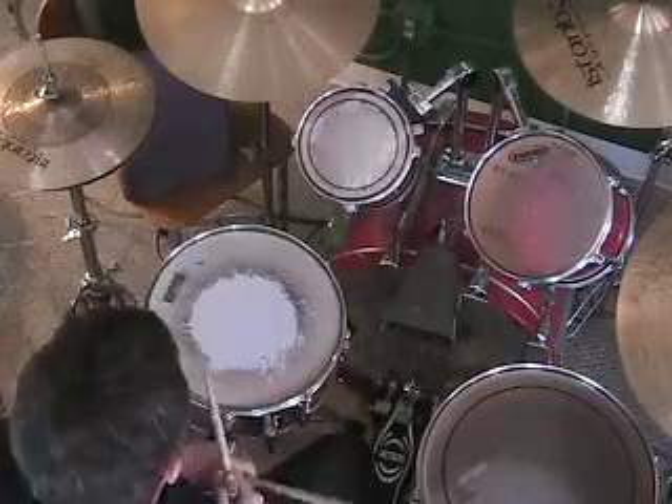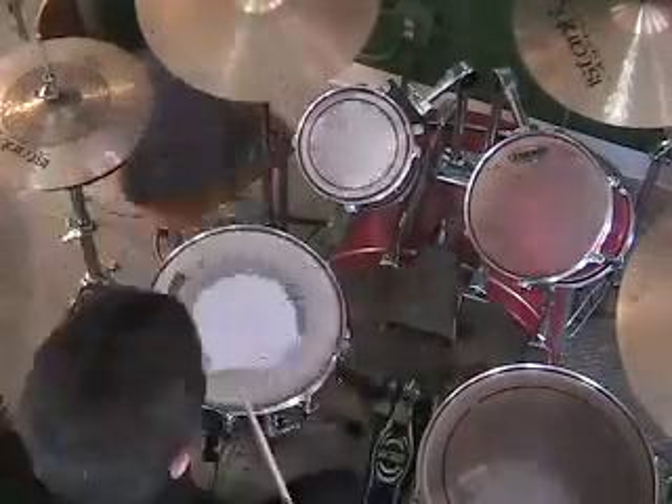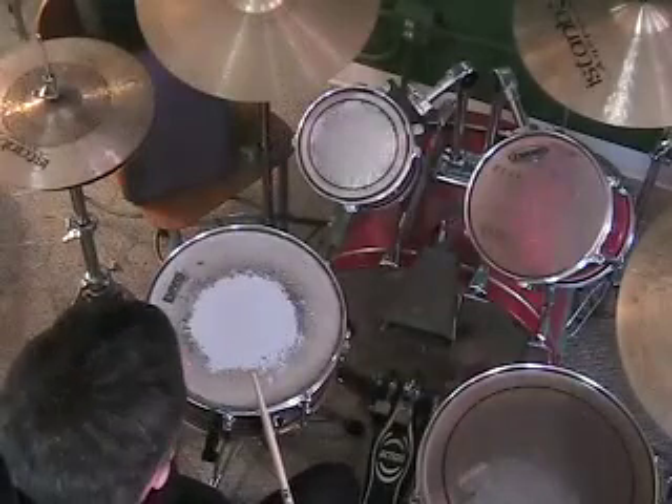It's March 14th and it's time for the Drum Set Lick of the Week. This week we're going to voice a five-stroke roll to make a fill at the end of a phrase.